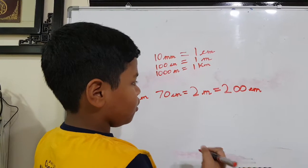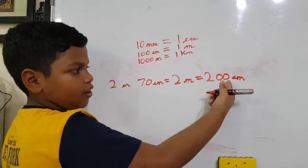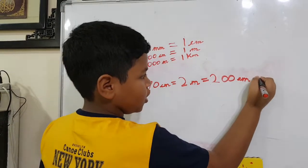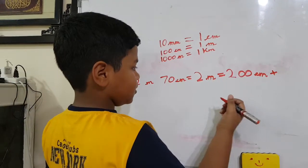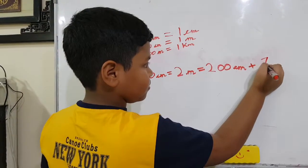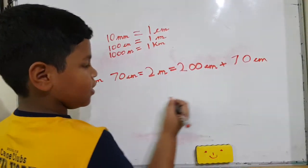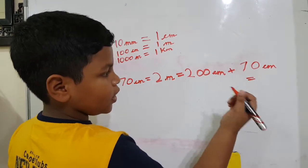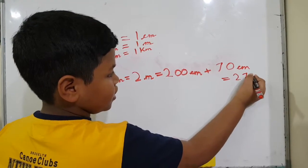So now we also have seventy centimeters. We have already got two hundred centimeters for two meters. So then we should do two hundred centimeters plus seventy centimeters, and that equals two hundred and seventy centimeters.